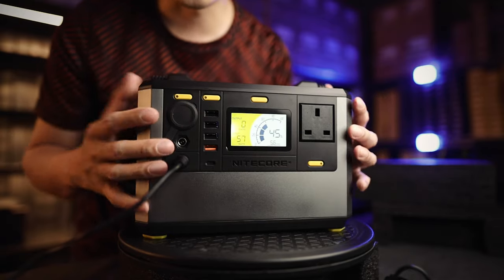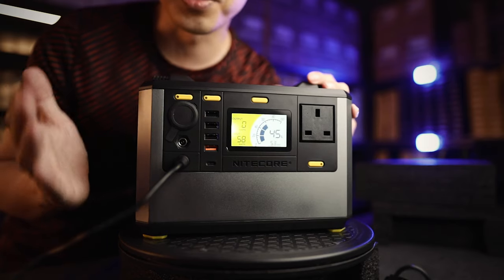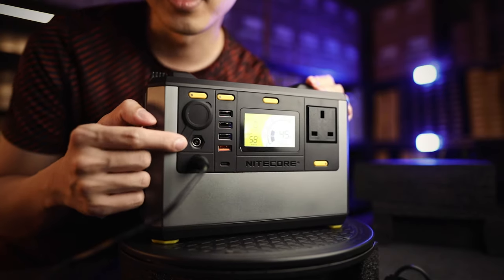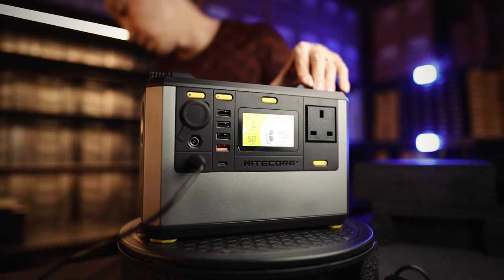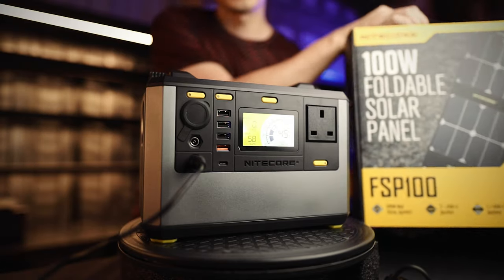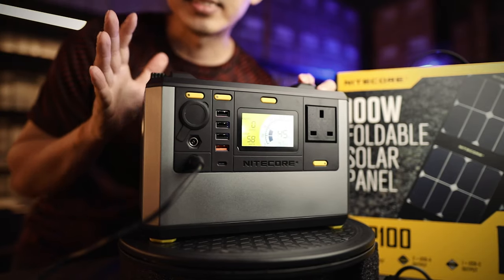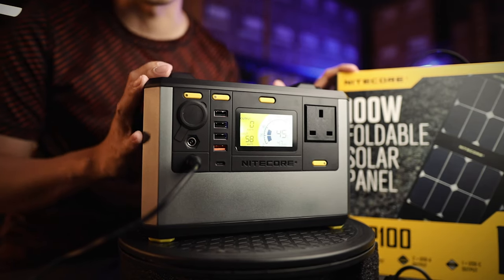This is a power station, not a generator, so you have to charge it up first before using it outdoors. If you want to run it for many days without a wall outlet, you can charge it with a solar panel. This works perfectly with the 100-watt Nitecore FSP 100W solar panel, which plugs in here and actually charges the power station faster than a wall outlet can.